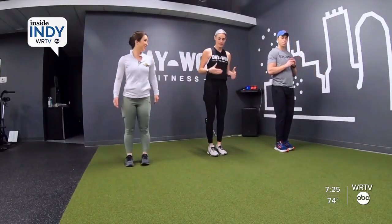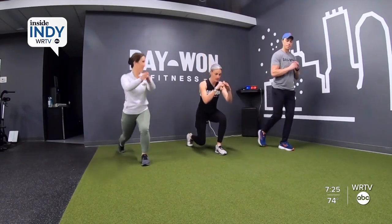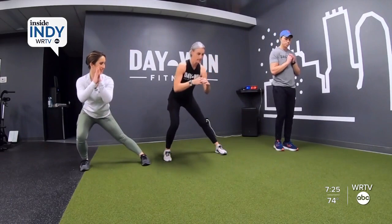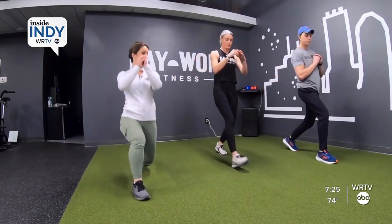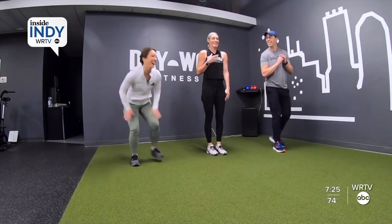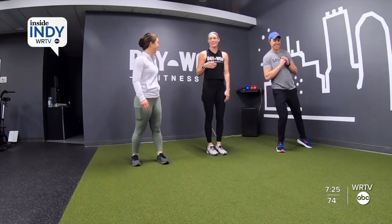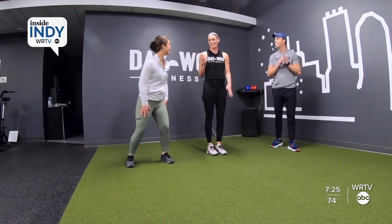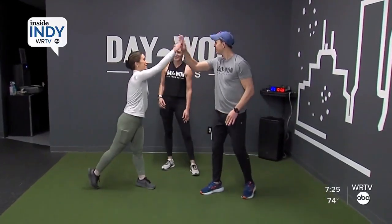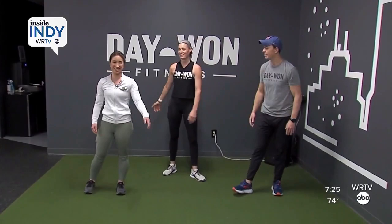And I know for me, I've had knee issues in the past, so you definitely want to make sure you feel good in this. Some days we're a little bit more sore than others. My heart rate is already up — I can hear it — so that's a good workout. You get cardio and strength. Thank you guys so much. We appreciate your fitness tip of the week and we'll see you next week.